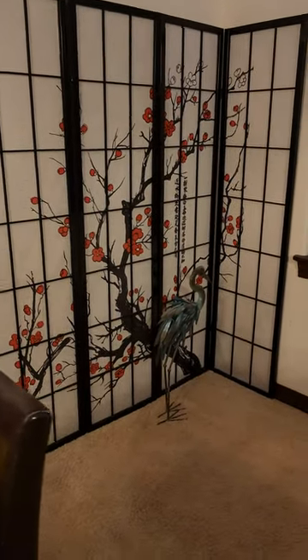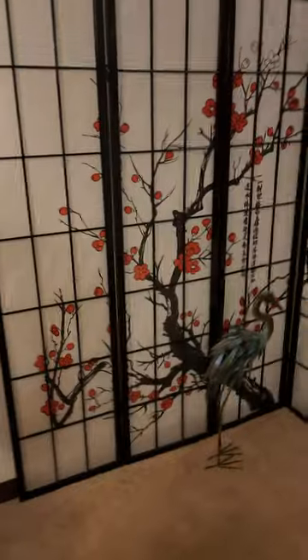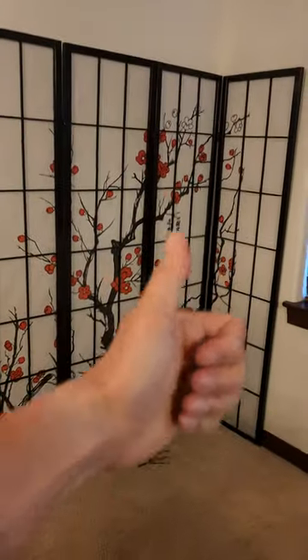Cherry blossom is always a beautiful color scheme. I really love this — highly recommend it. It's the perfect decoration for any room.